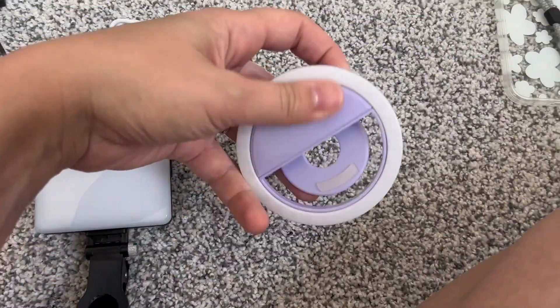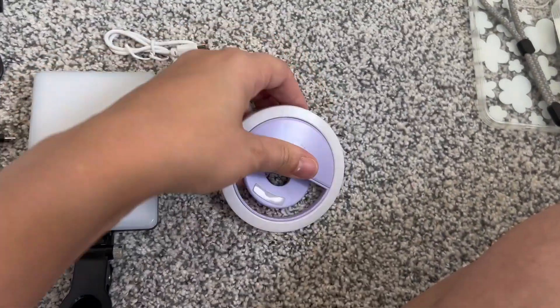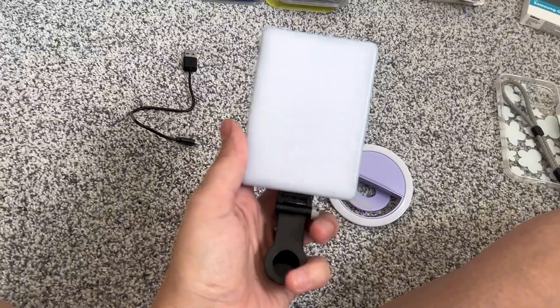And that is how you switch through to see the different brightness that you need. There are three different brightnesses. This one here is really awesome for many different reasons.